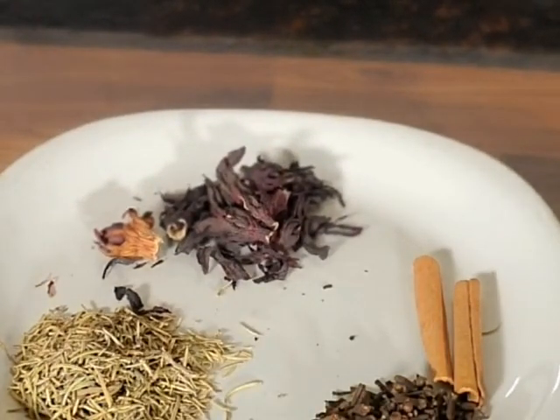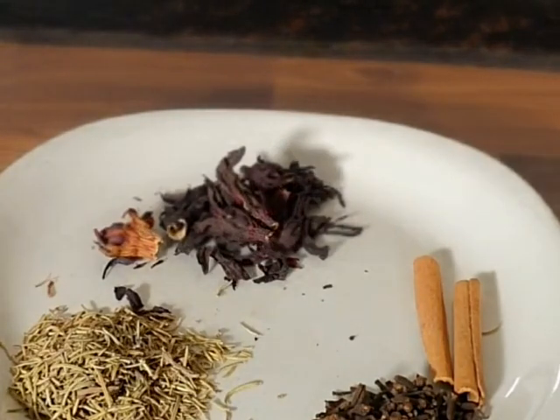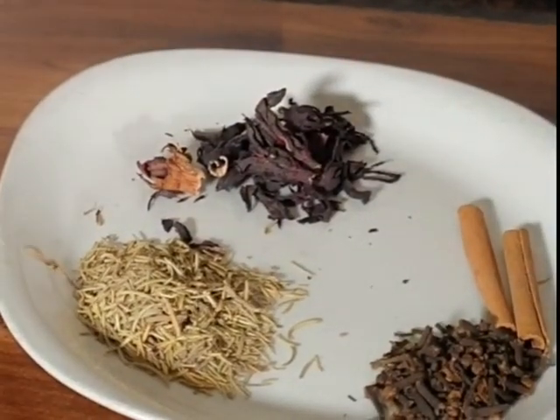Hibiscus has amino acids that can help stimulate blood circulation in the scalp. It also strengthens your hair and prevents breakage. Cinnamon helps control hair loss and prevents hair from falling, and it contains antioxidant and antimicrobial properties that can help in the growth of your hair.